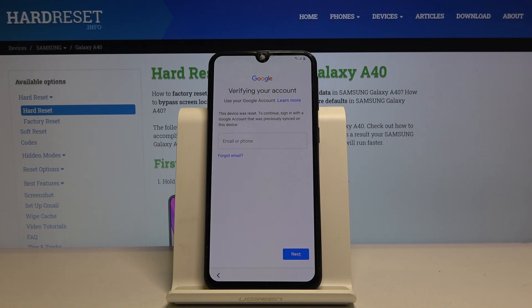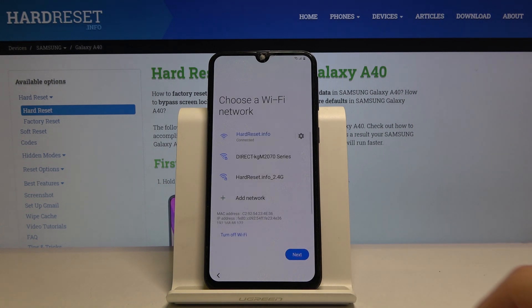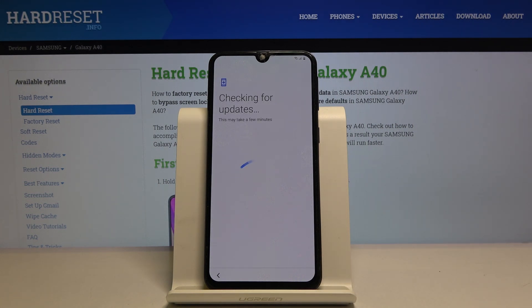Welcome — in front of me is a Samsung Galaxy A40 and today I'll show you how to bypass the Google verification screen. The device is locked right now, and just as a quick showcase I'm also going to show that there is a pattern lock. So I can unlock it either with a pattern or the actual account.